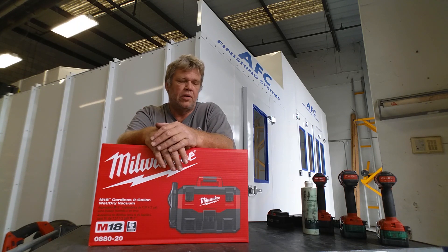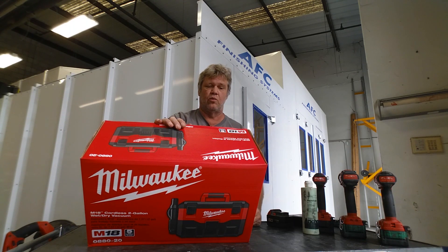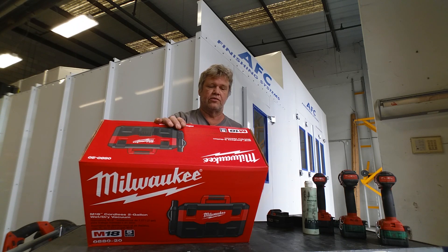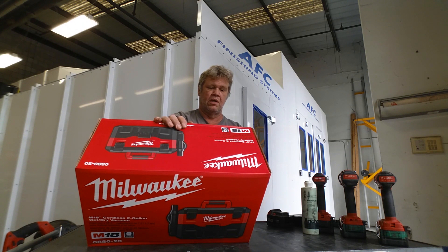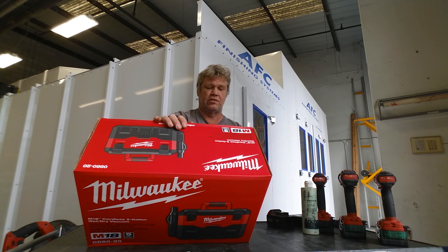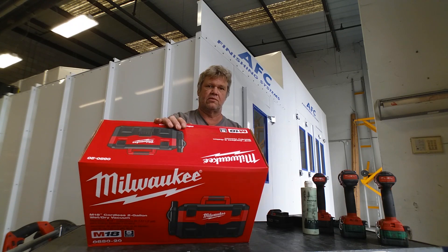Let's read the back panel. It says: powerful 18-volt motor delivers 57 watts peak power and 32 inches of water lift — pretty interesting. It's got a HEPA-rated 99.7% high efficiency wet and dry filter media. It does not say if it's cleanable or if I have to replace it, so if I have to keep feeding this thing HEPAs, I'm not going to be too happy about that. Built-in blower provides 45 CFM of airflow for maximum efficiency. They make no mention of run time — we're going to check that. Two-gallon capacity reduces downtime due to emptying, so that'll be interesting to see how it dumps without making a mess.